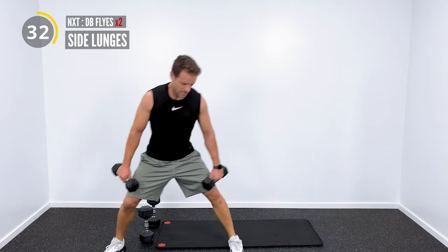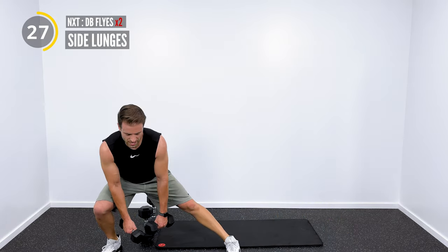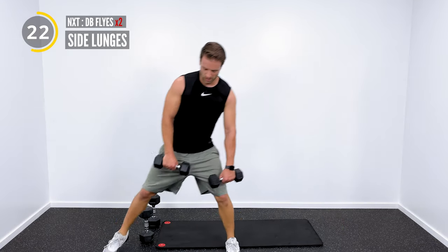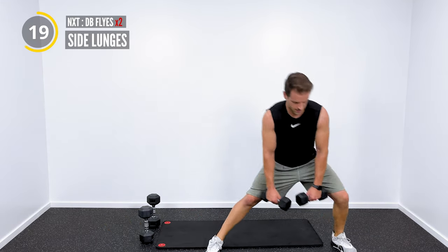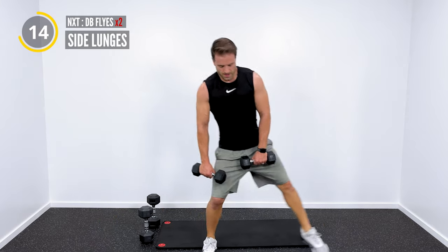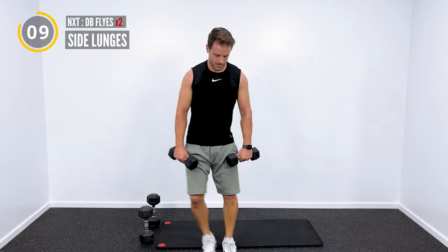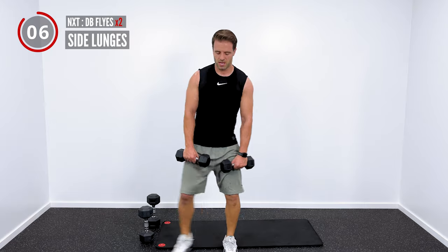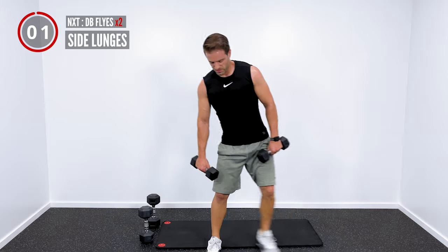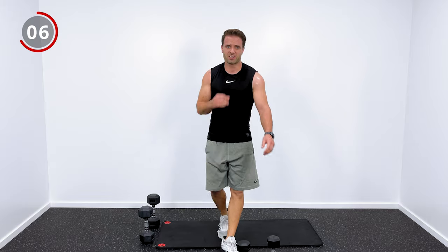Drop them down to the side and then right back up. Feel that in the muscles on the outside of your hips as you drop, and on the inside of your hips as you pull right back up. Second set. 10 seconds left — finish strong, do what you can do. I know you're getting tired, but we can do it together.